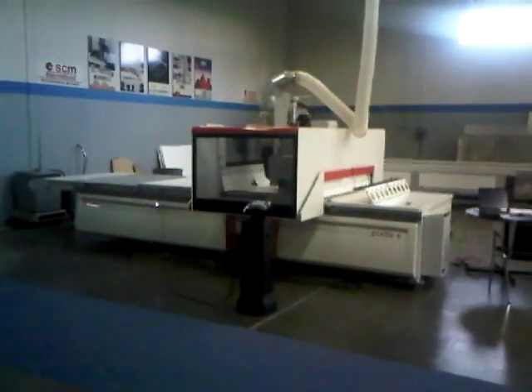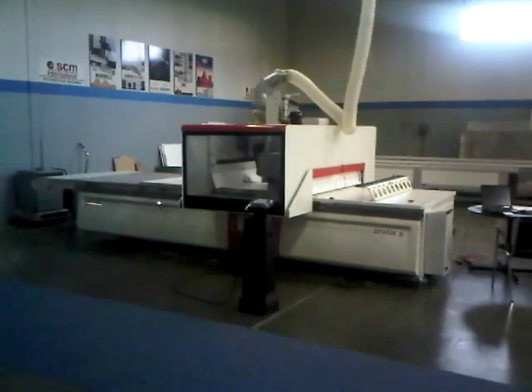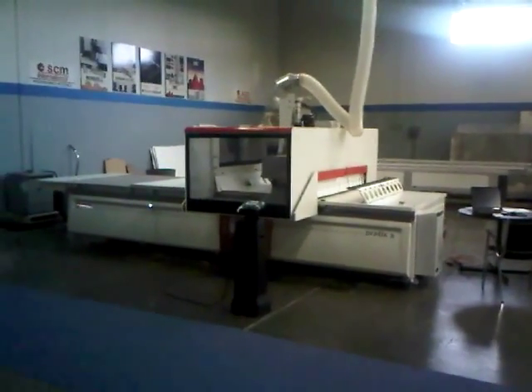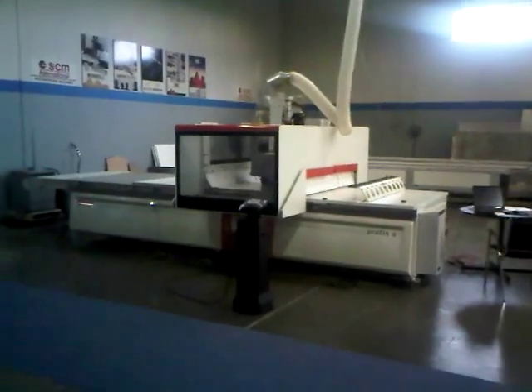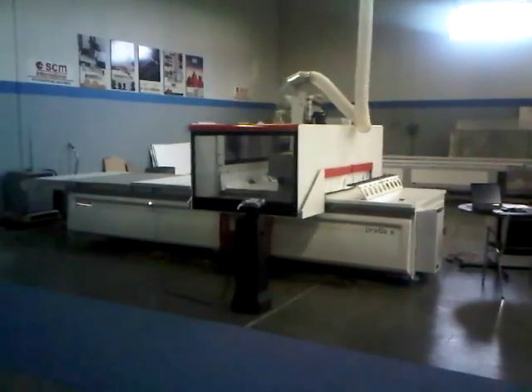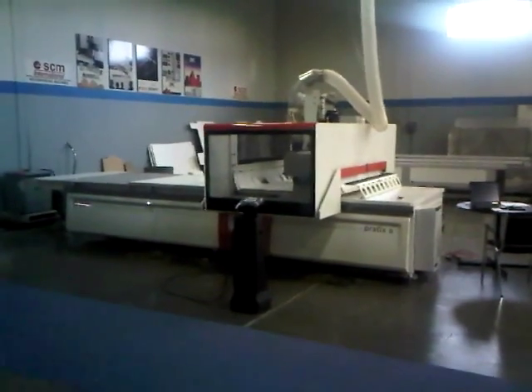Standing in front of the new SCM Practix S15 up in Toronto, Canada in their showroom. It's a 5x12 CNC router with great value.